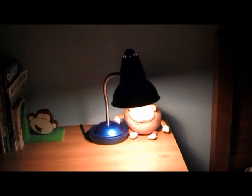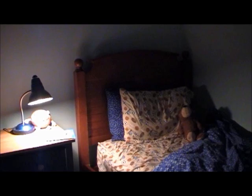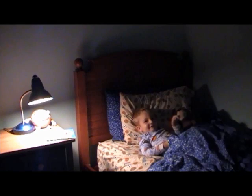The slow dimming of sunlight as the sun goes down is nature's way of signaling our bodies that it's time to go to bed. The new Sunset Dimmer does exactly that, but in the comfort of your own home and on your own schedule.